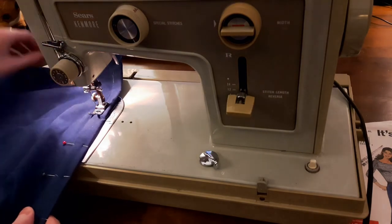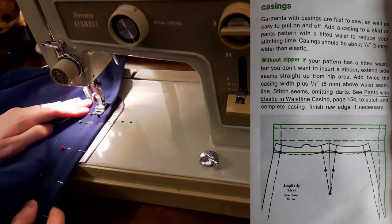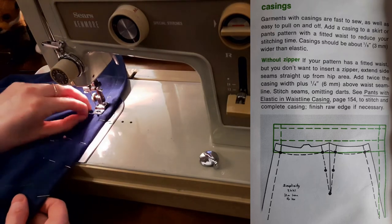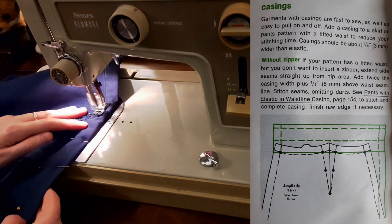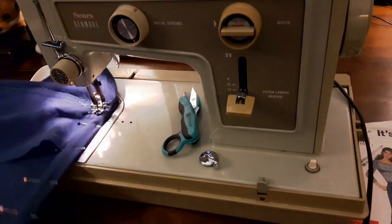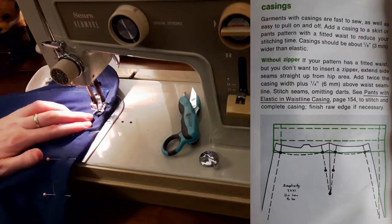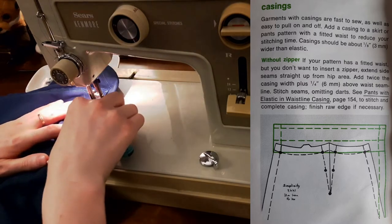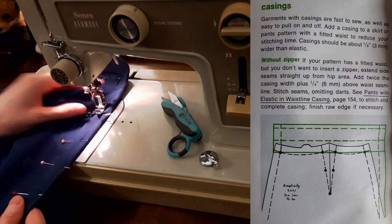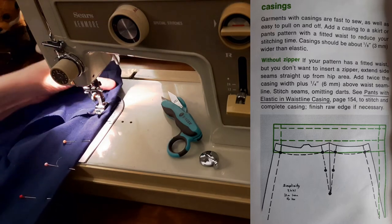The Simplicity Sewing Book had a section about adding a casing to pants or a skirt with a fitted waist. It said: garments with casings are fast to sew as well as easy to pull on and off. Add a casing to a skirt or pants pattern with a fitted waist to reduce your stitching time. Casings should be an eighth of an inch or three millimeters wider than the elastic. If your pattern has a fitted waist but you don't want to insert a zipper, extend the side seam straight up from the hip area. Add twice the casing width plus a quarter of an inch or six millimeters above the waist seam line. Stitch seams, omitting darts.